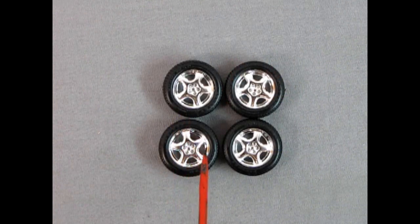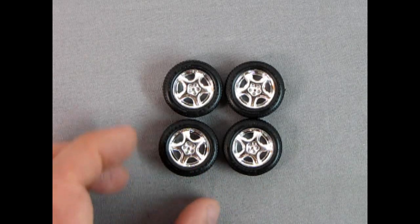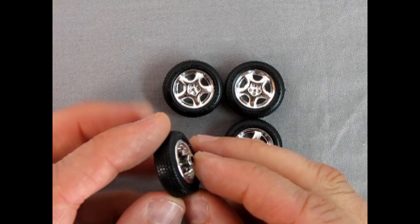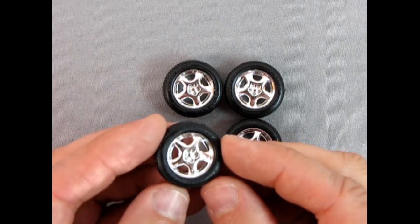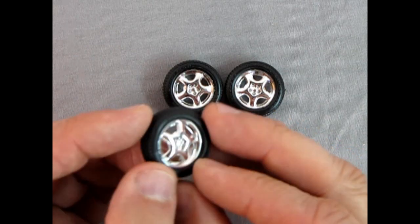Here we have our tires and wheels. These are Goodyear Eagle tires and the wheels are chrome one-piece. If you turn them over you can see the hole where the axle is supposed to go in. The tread pattern is really really nice — looks like the real thing, only smaller. Excellent work by our good friends over at Revell.